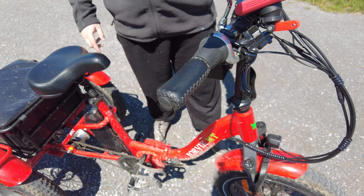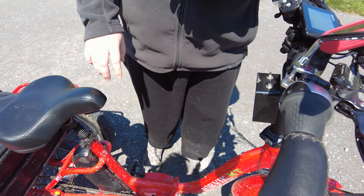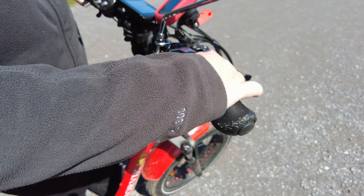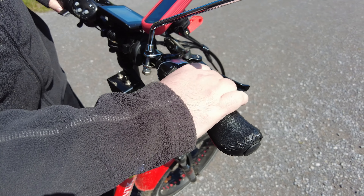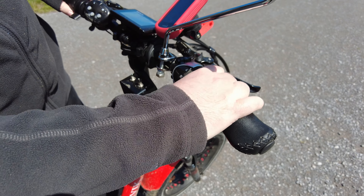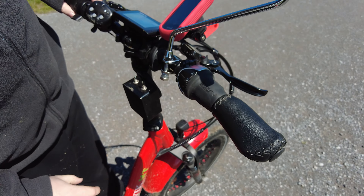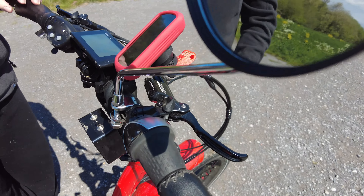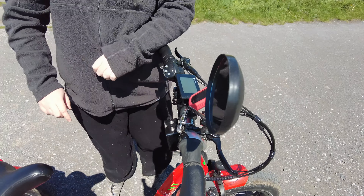How many gears does it have, Tim? It has seven. So you've got one, two, three, four, five, six, seven. What's the maximum speed with the electrical assist? The maximum speed with electrical assist is 15.5 miles per hour.